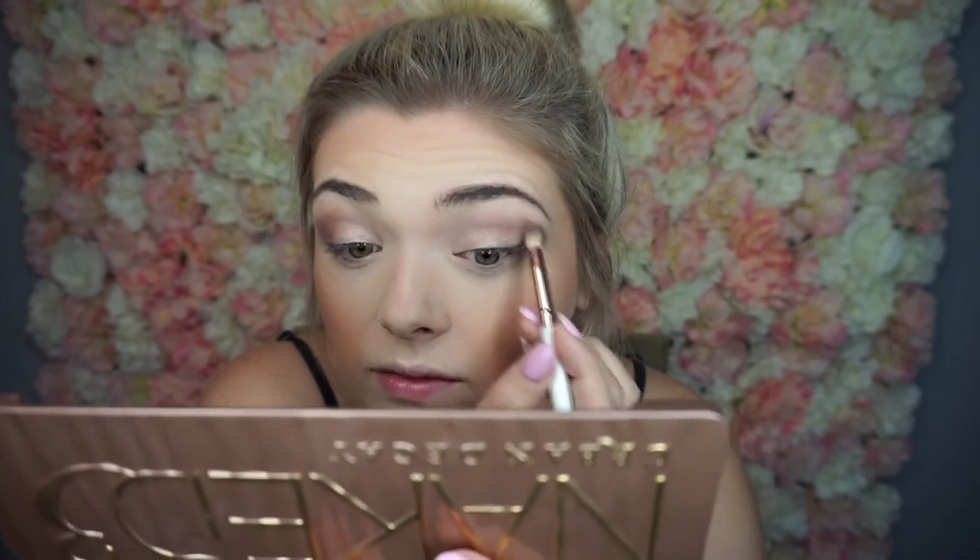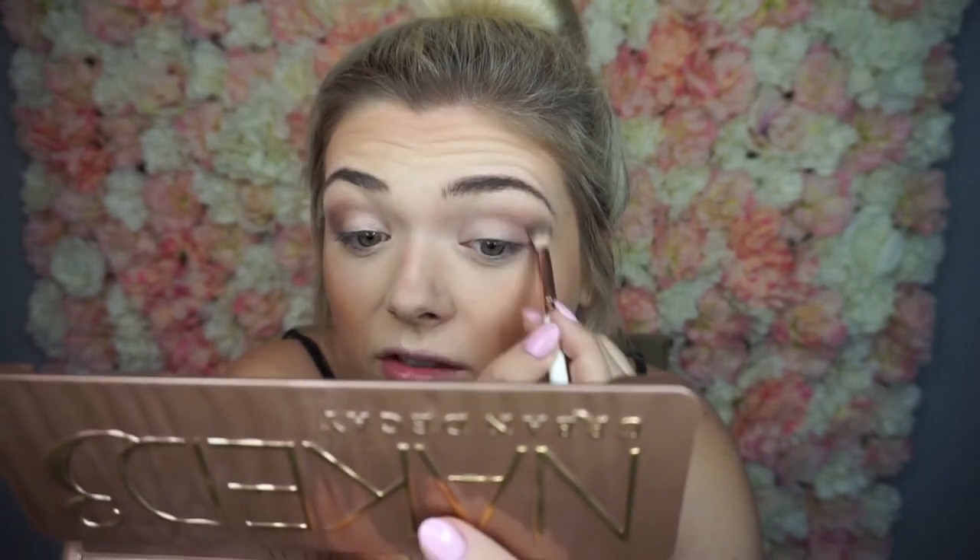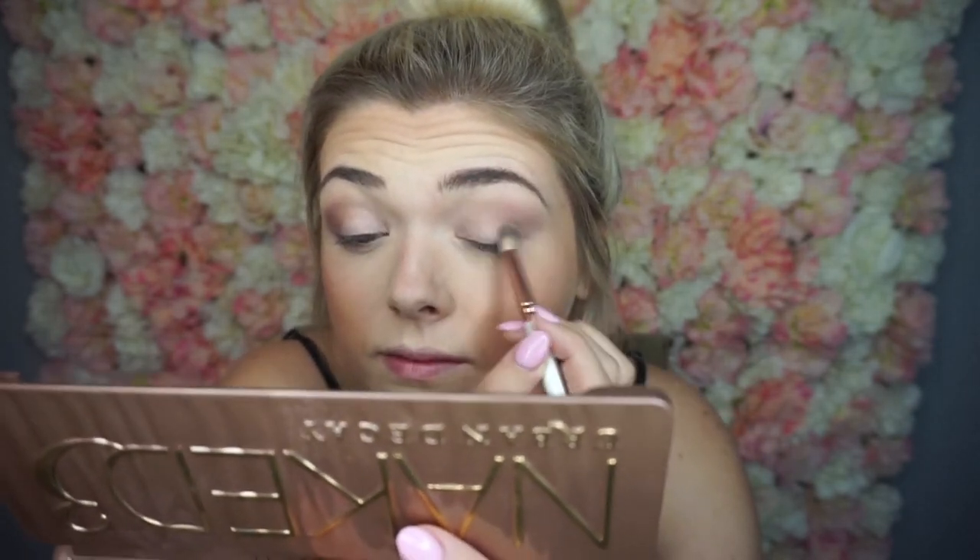To blend all that out, I'm going to be using the same blending brush and just sweep all that together so there are no harsh lines. Lastly, I'm going to be taking this little almost flat brush and taking the shade Dark Side, putting it just there and then a little bit into my lash line on the top and on the bottom.